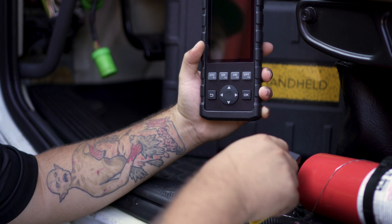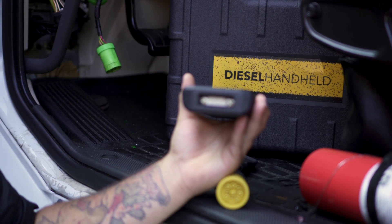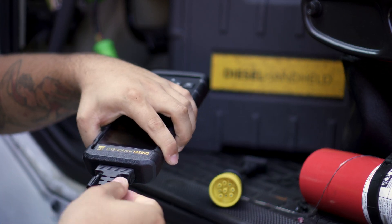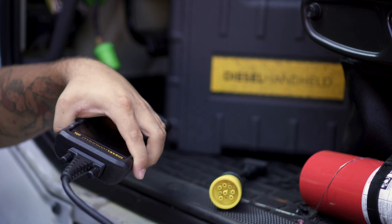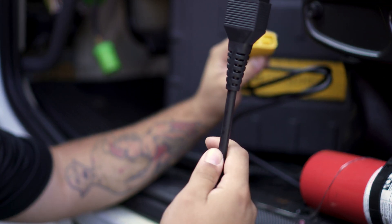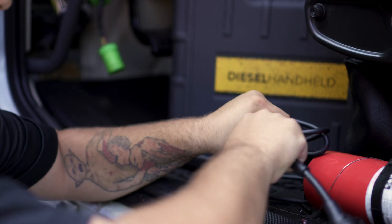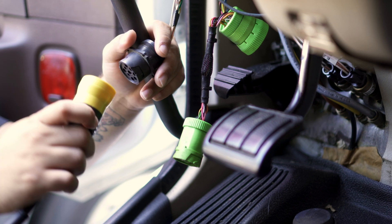First, plug the OBD2 connector into the top of the tool and screw it on. Then take the 9-pin and connect it to the OBD2 cable — it's a little bit of a tight fit. Then go ahead and plug into the vehicle.